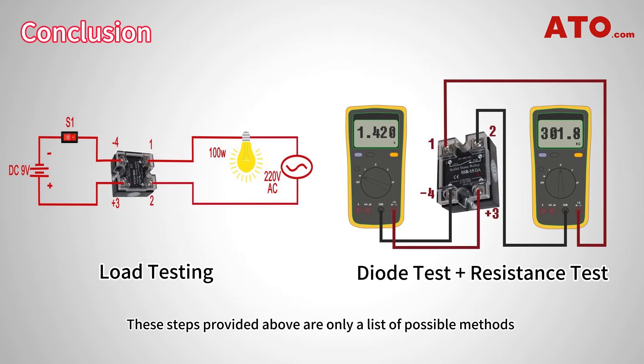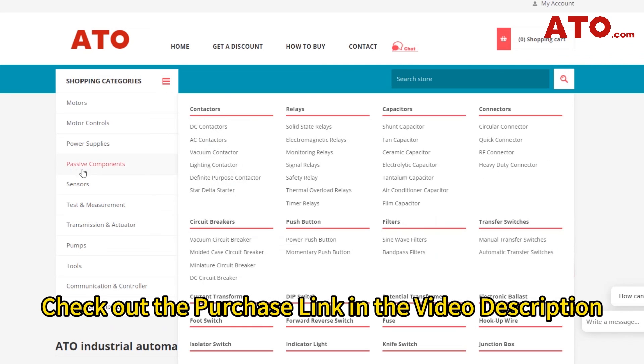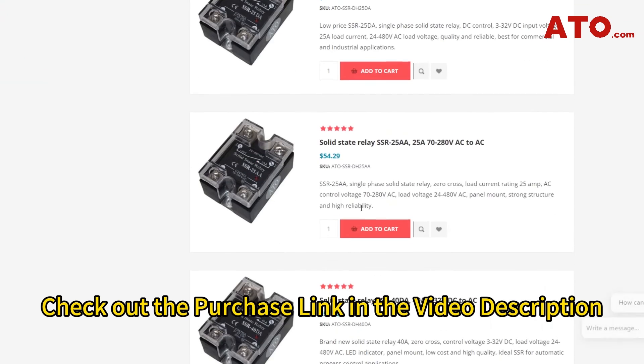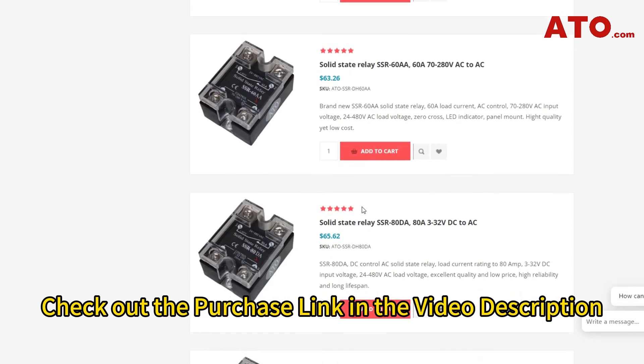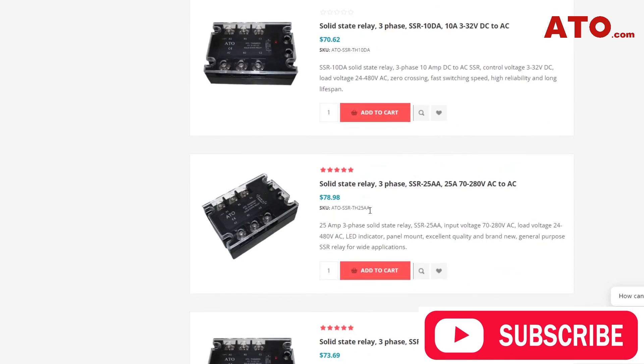These steps are a list of possible methods that might be used to track down a bad relay. If you have any other ideas for troubleshooting a relay, let us know in the comments section below to share with our audience. Don't forget, the product link to our solid-state relays has been posted in the video description below. If you are interested, please check it out. Thanks for watching — see you in the next video.